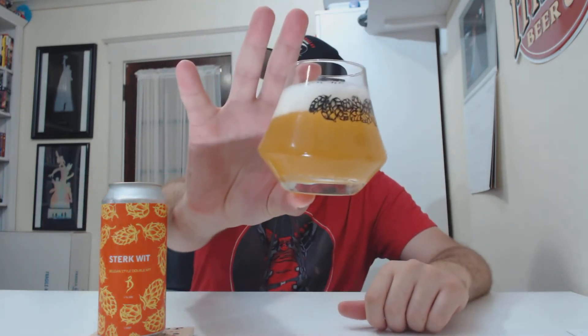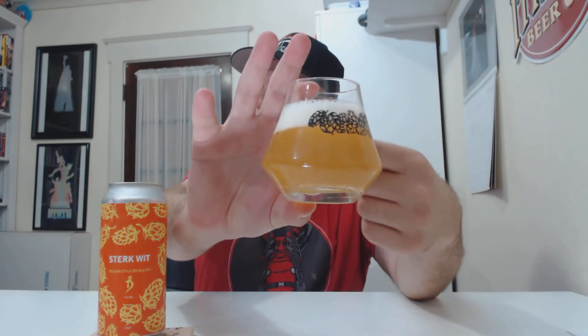Yeah, it looks like a wet little bit of haze. You can see through it a little bit, right? Yeah, a little cloudy. Looks kind of like an unfiltered pilsner. One finger head. Proper glassware. Let's get to the aroma.